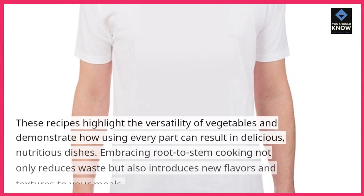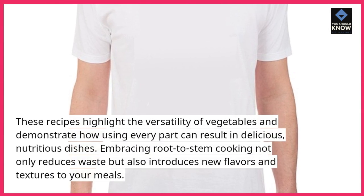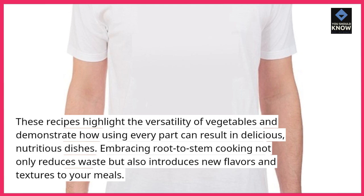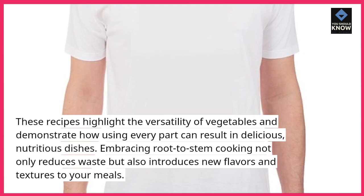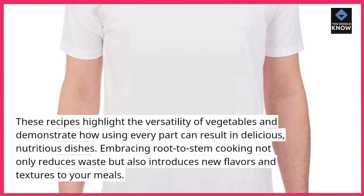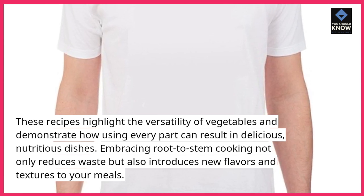These recipes highlight the versatility of vegetables and demonstrate how using every part can result in delicious, nutritious dishes. Embracing root-to-stem cooking not only reduces waste but also introduces new flavors and textures to your meals.